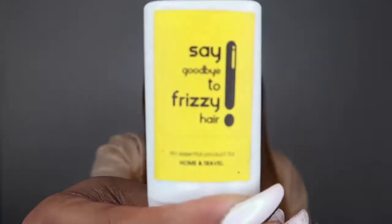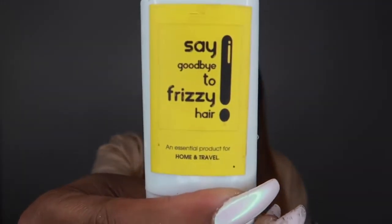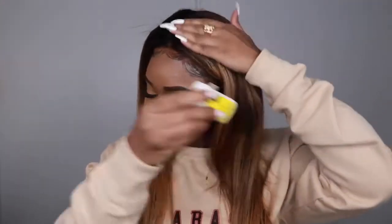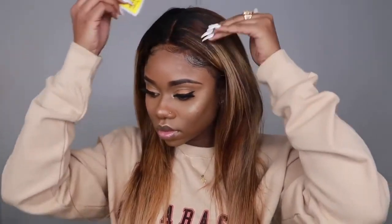To help with the flyaways I'll be using this 'Say Goodbye to Frizzy Hair' — it's like a stick that helps with flyaways, keeps them in place, and keeps the hair looking neat. That's all I did, and this is my final look. I hope this tutorial was very helpful for you guys.